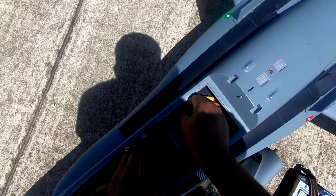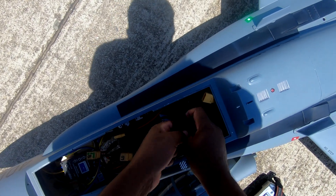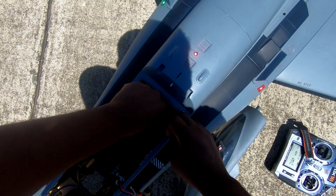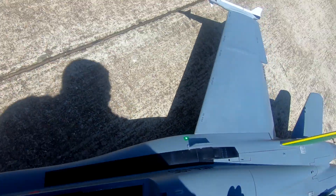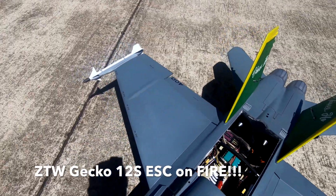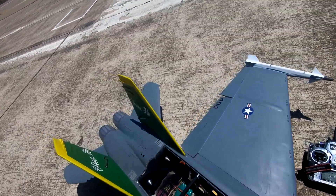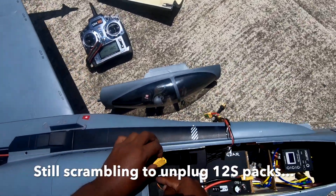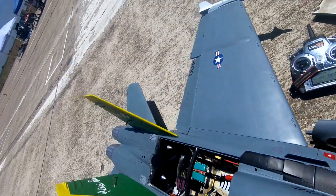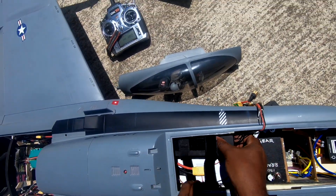Airspeed 0 MPH. Flight pack 50.0 volts. Temperature 95 degrees Fahrenheit. It's dead. Oh God. Temperature 95 degrees Fahrenheit. Holy moly.